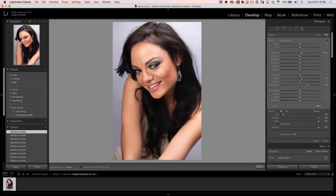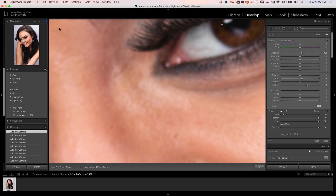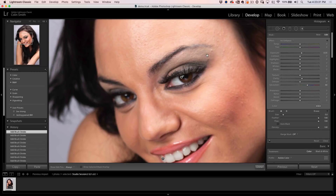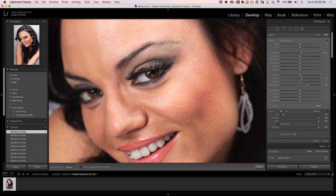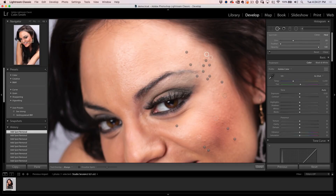Now let's get to the skin. I'm going to zoom out to 50% so I can see the problem areas. We're going to grab our spot tool and use the left bracket key so it's just a little bit bigger than the small spots. All I need to do is tap on them to reduce them. Here's a tip: when you tap, it automatically creates a sample for you. If you don't like that sample, hit the forward slash key and it will randomly select a different area to sample from.